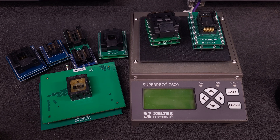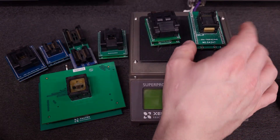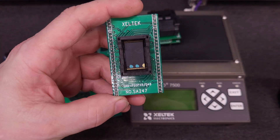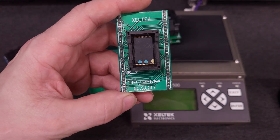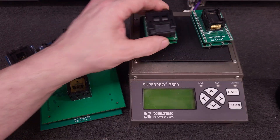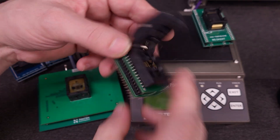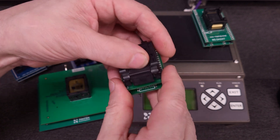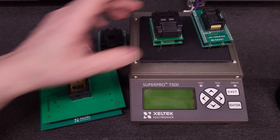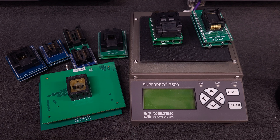I wanted to be able to use my standard adapters that I use on the 6600N. Like this one — a standard TSOP48 — you can get these adapters for five to ten dollars. Here's an under-ten-dollar quad flat pack 32. This adapter from Zeltek would be $200 plus. Zeltek adapters for this programmer range anywhere between a hundred dollars to seven hundred dollars.